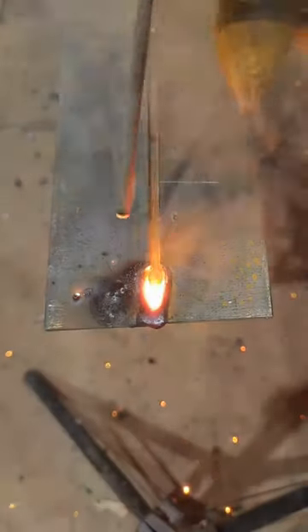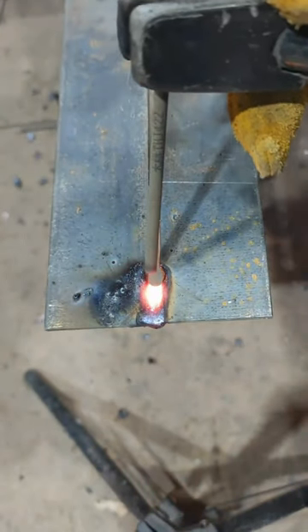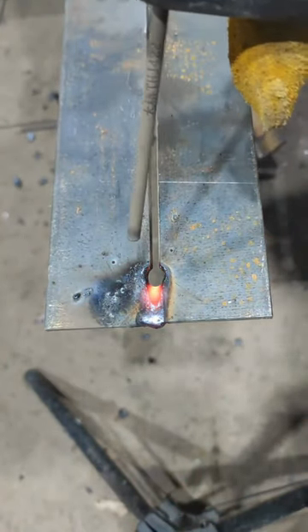Welcome! Today we're going to show you how to easily fill a gap using stick welding. First, clean the metal surfaces to remove any rust, paint, or debris. A clean surface ensures a strong weld.